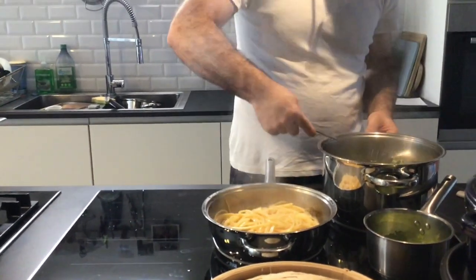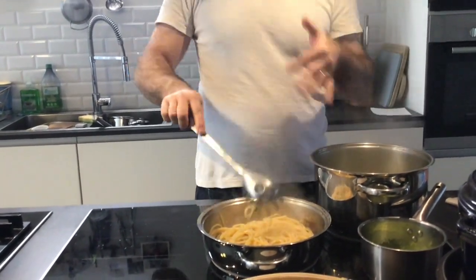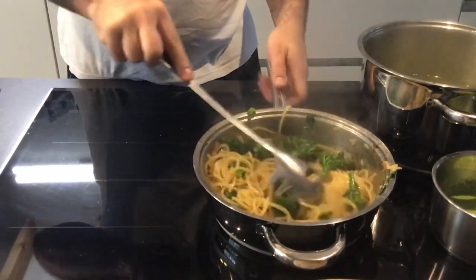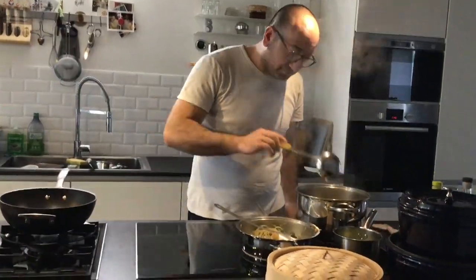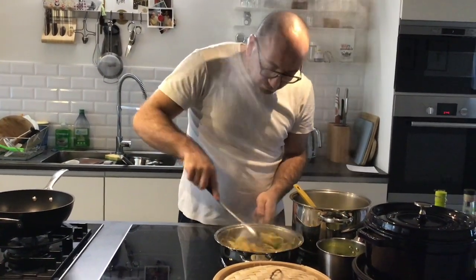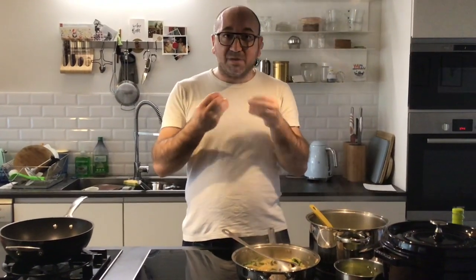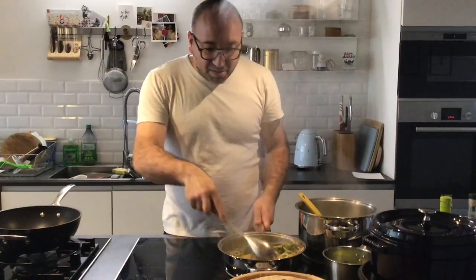We're going to cook about five more minutes here, just another two minutes. We let the pasta finish cooking in the pan — eight minutes in the water, then two minutes in the pan. All the starch from the pasta stays in, and then it goes in the pot and becomes very, very creamy.